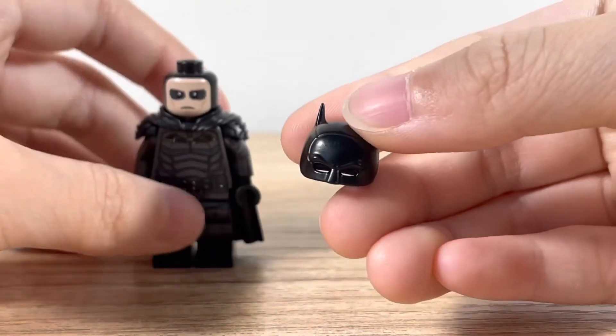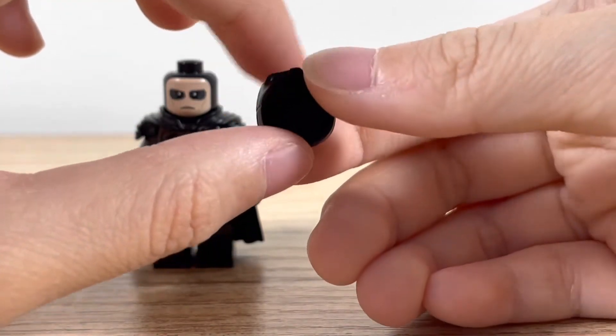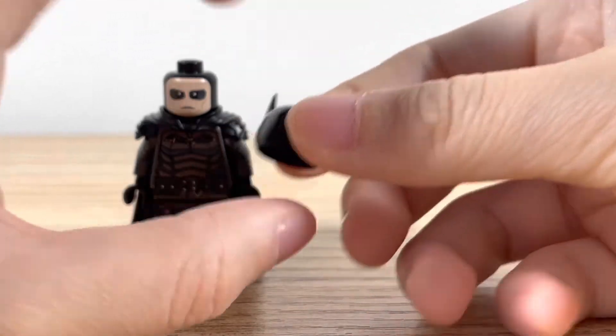Here's the Batman mask. It looks really nice. It has the small pointy ears, and it's very nicely molded.